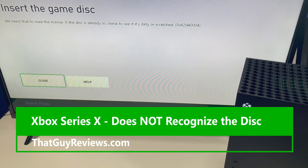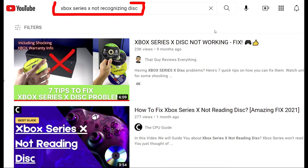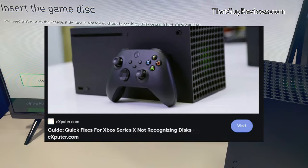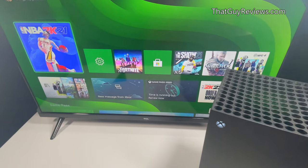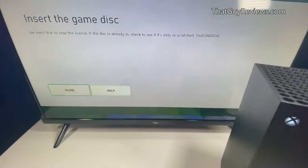Hello all, thatguyreviews.com here again, bringing you another Xbox Series X content. Now since the Xbox Series X has been released last year, there have been several reports of units not recognizing discs at all and other disc issues. If you're getting a message telling you that you need to insert your disc when you already have one in there, or your Xbox console won't recognize the disc when you insert it, then this is the video for you.